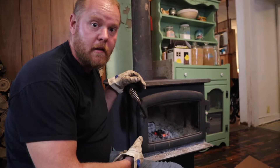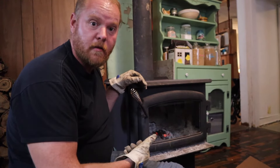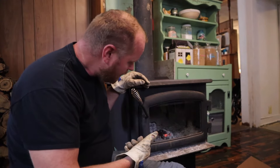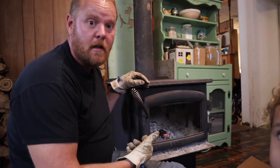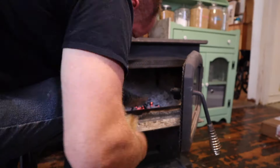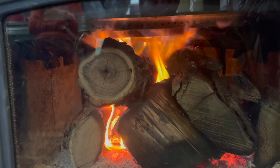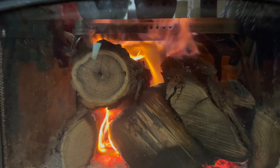There it is, good as new again — perfect! Well, hopefully this inspires y'all to try to do more things. If you have a cracked glass in your wood stove, it's not a bad fix — it's easy. You can do a lot of things that you don't know you can do until you try. So there you go, new wood stove glass — let's do this!